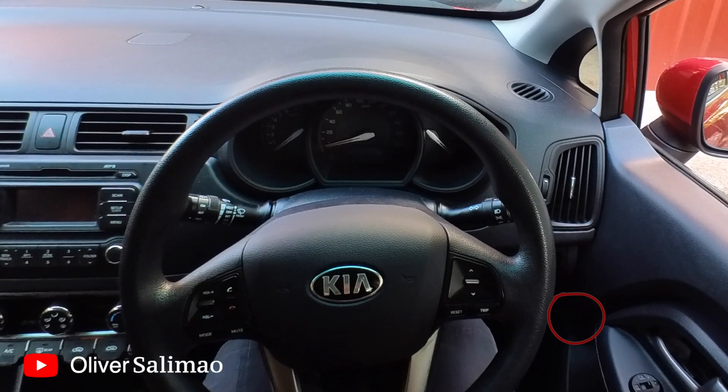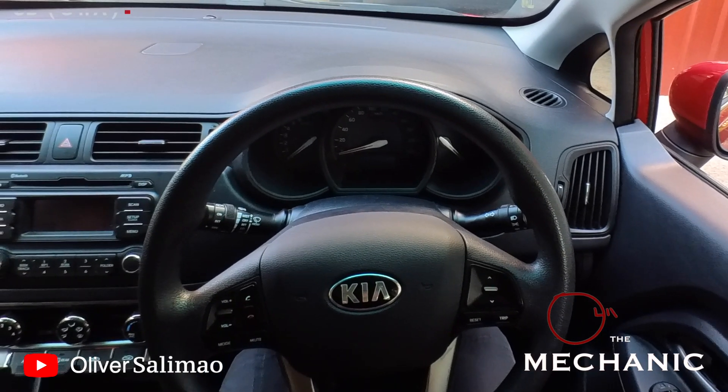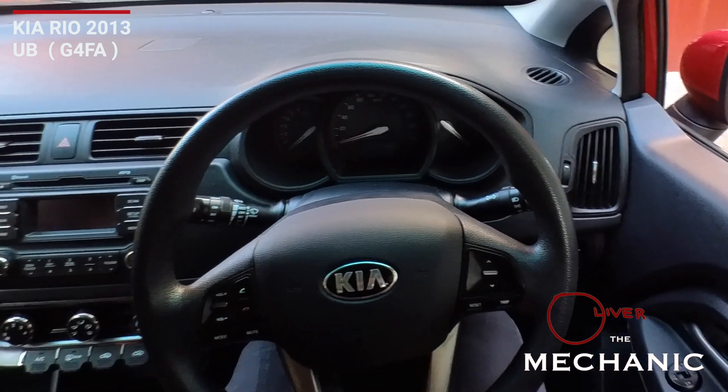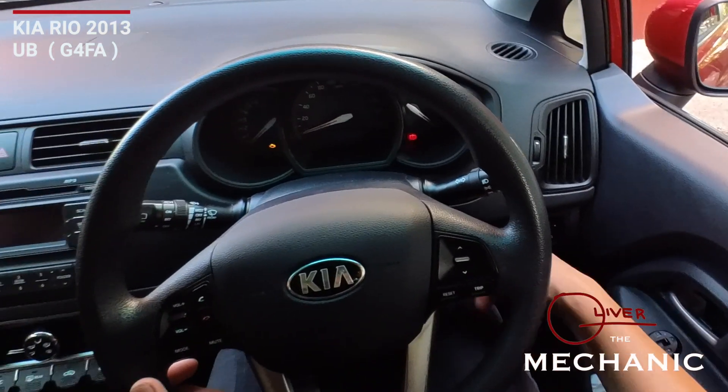Hello guys, welcome to All Over the Mechanic. Today's episode we have a Kia and a troubleshooting episode — I'll show you what's going on.